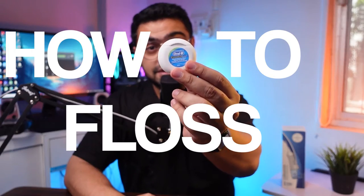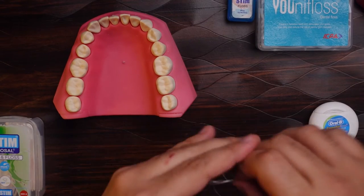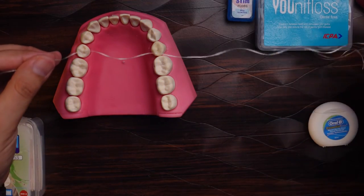So in this video, I'm going to show you how to use dental floss the right way. We'll start with the dental floss. What you need to do is make sure that you have around 15 to 18 inches of dental floss in your hand.